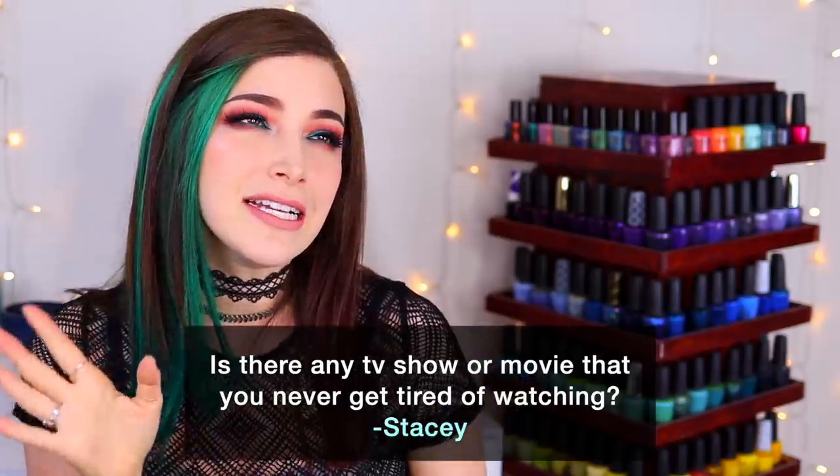Today's fun fact question comes from Patreon supporter Stacy, who wants to know: is there any TV show or movie that you never get tired of watching? This is actually kind of tough because for the most part I really don't re-watch stuff. However, during that time of the month I always go back to the same few movies — Stuck in Love and The Wedding Date are my top two, and also About Time. I'm not usually a rom-com person at all.